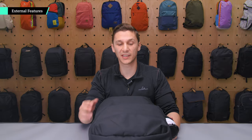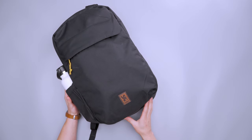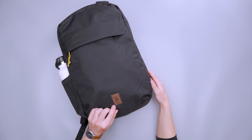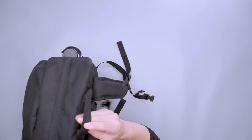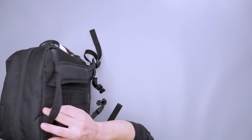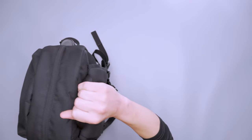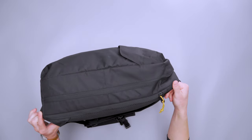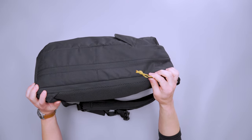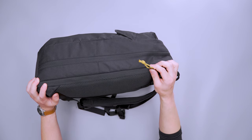Starting off with the main fabric, we're looking at 300D polyester and on the bottom 900D. We have the leather Chrome logo on the front, which I think is a nice heritage look for the pack. We also have a top grab handle here — it's more of an old school looped design without thick padding. For the zippers, we have YKK zippers and paracord zipper pulls that are bright, easy to find and easy to use. I really enjoyed using these; I think they're a great feature of the pack.